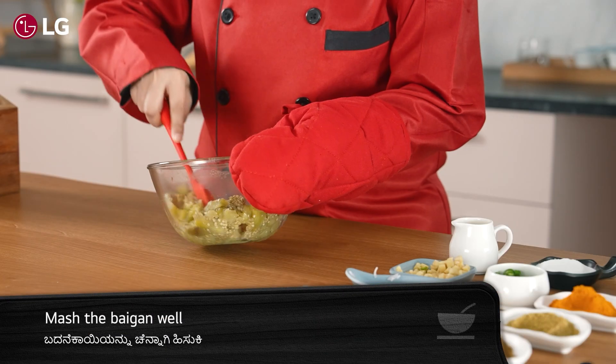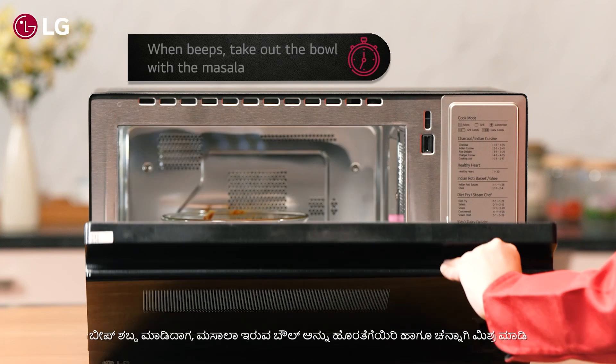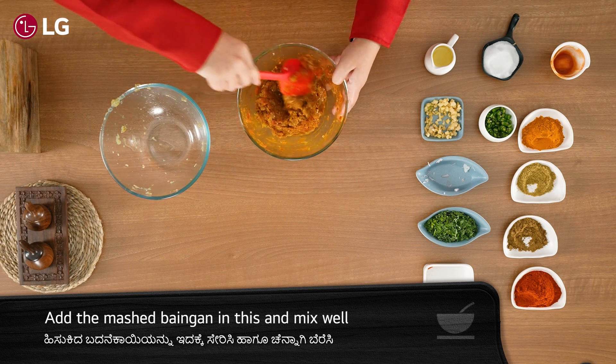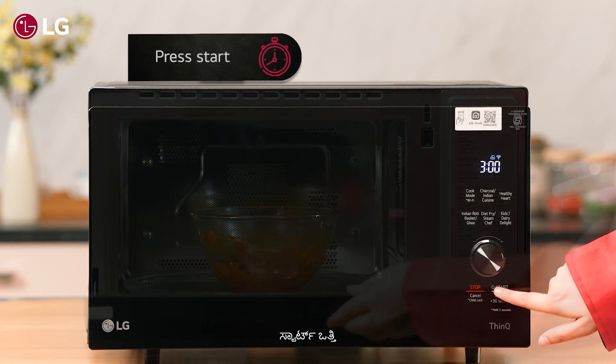Now mash the Baingan well. When the microwave oven beeps, take out the bowl with the masala, then add the mashed Baingan into it and mix well. Press start again.